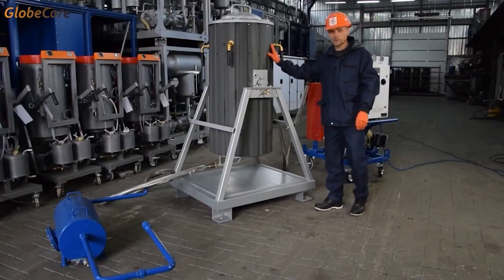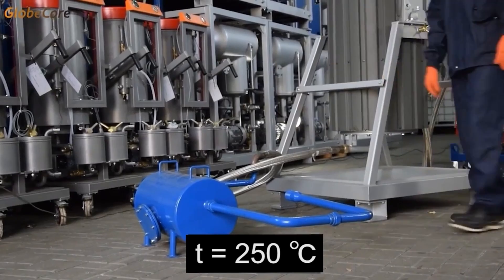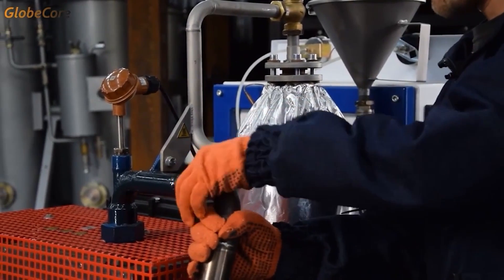Next, moisture is removed from zeolite by drying with air heated up to 250 degrees Celsius. Finally, the zeolite-filled equipment is vacuumized, meaning that steams and gas-vapor mixtures are evacuated using a vacuum pump.